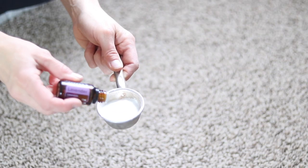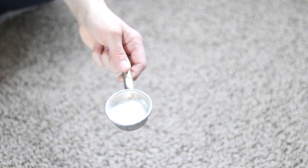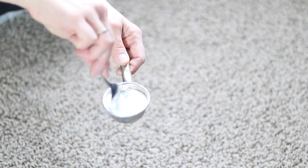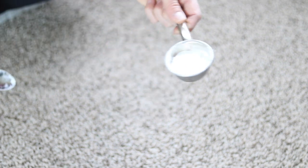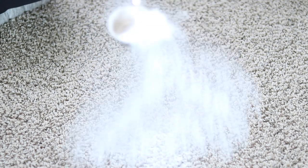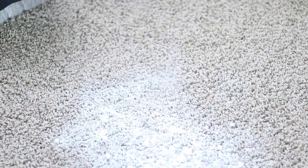After you're done with the sal suds, you're going to add some baking soda mixed with lavender essential oil. You do not have to use essential oil if you don't want to — I really like the lavender in there to help it smell better and eliminate odors, but if you prefer, you can leave the lavender out. What I like to do is add about 10 drops into just a quarter of a cup of baking soda and then sprinkle it over the spot that we are working with.